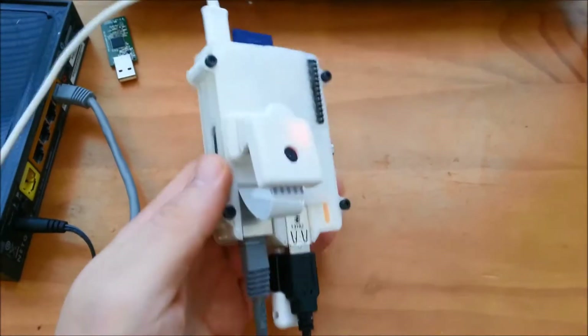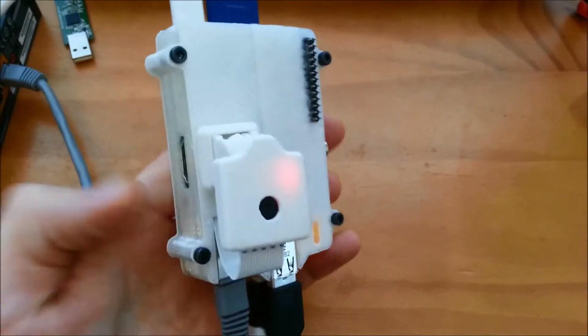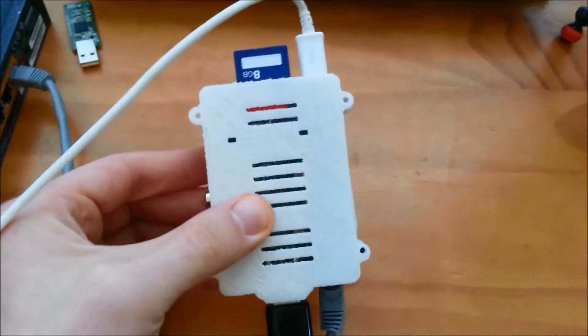This is the case I decided to go with. It's got this little movable camera. I got a touchscreen for it as well, but it's not really going to work out with the way I want to set it up.